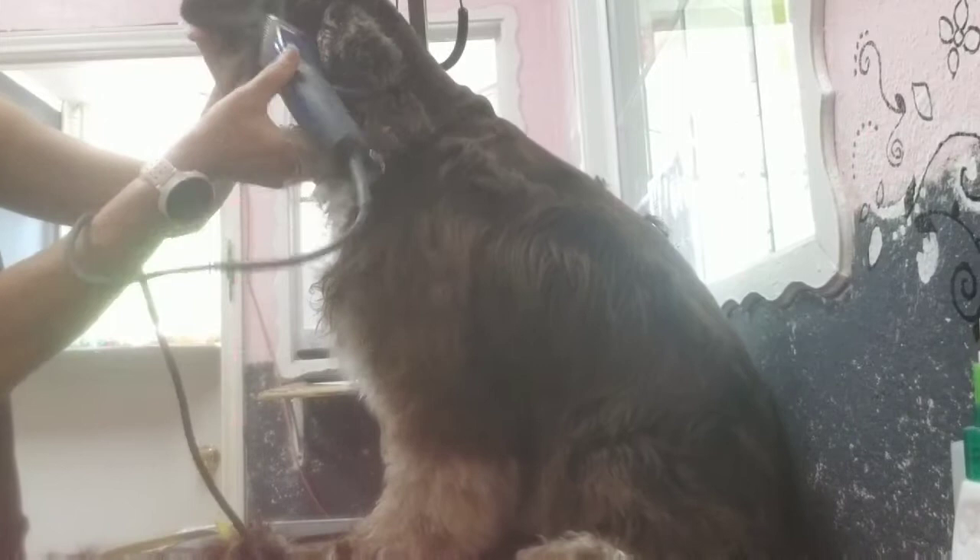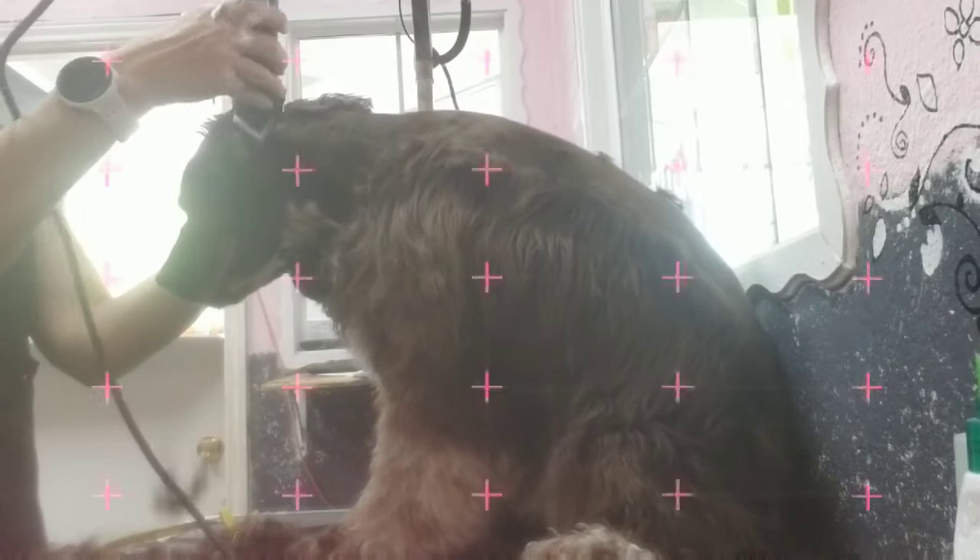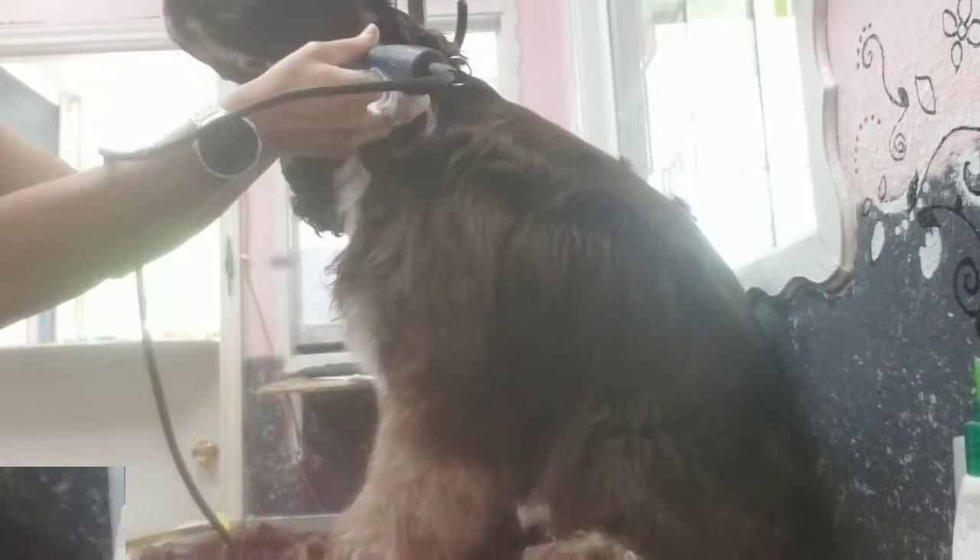I would like to shave the face with the 7 reverse just like you would a poodle. You hold everything out of the way — the ears — and 7 reverse that face and the entire muzzle.